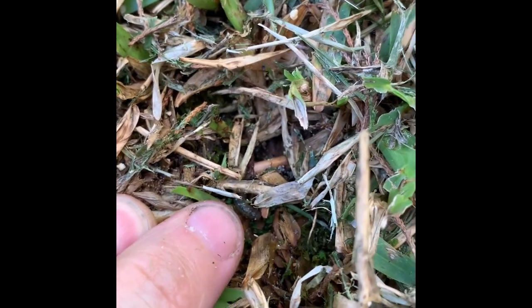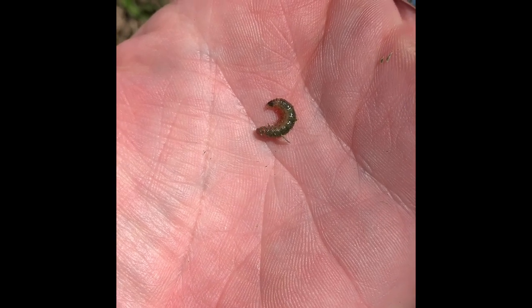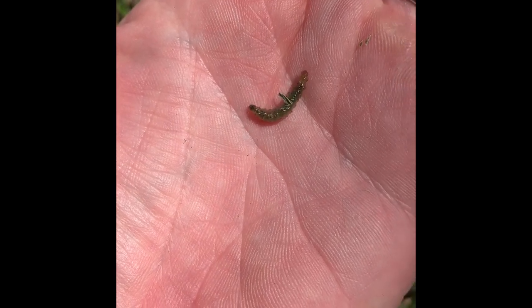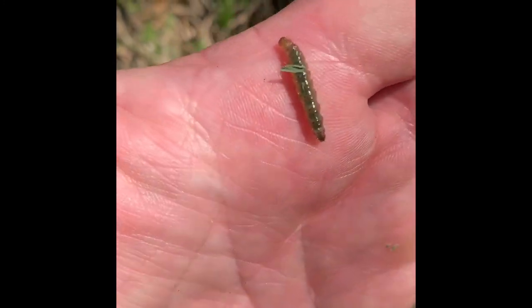Here's one right here at the tip of my finger. I'm going to pick it out so you can see what it looks like. There we go folks, this is a sod webworm. Now the reason that it's green is because it's eating the grass — it's filled with your lawn inside of it.